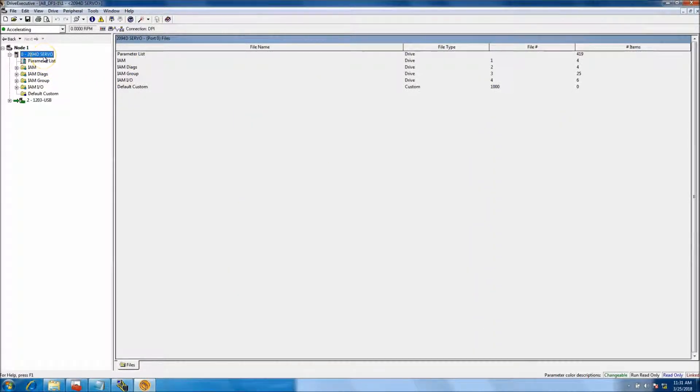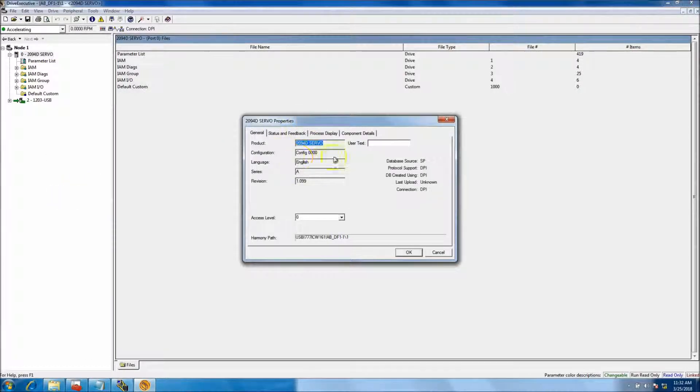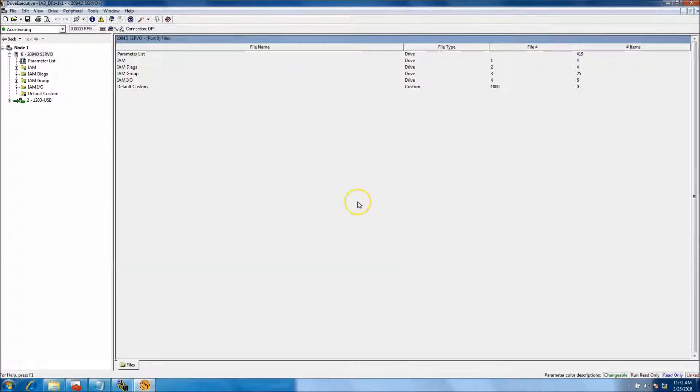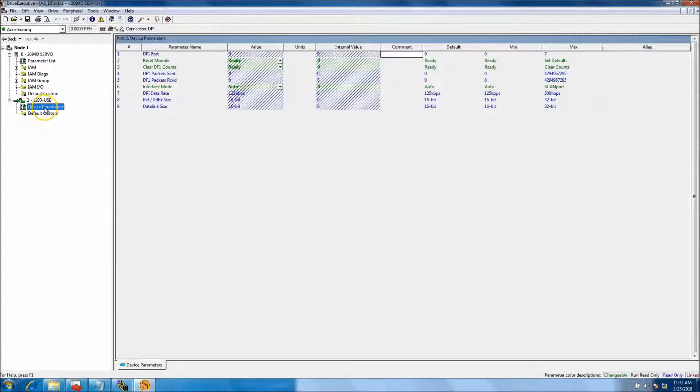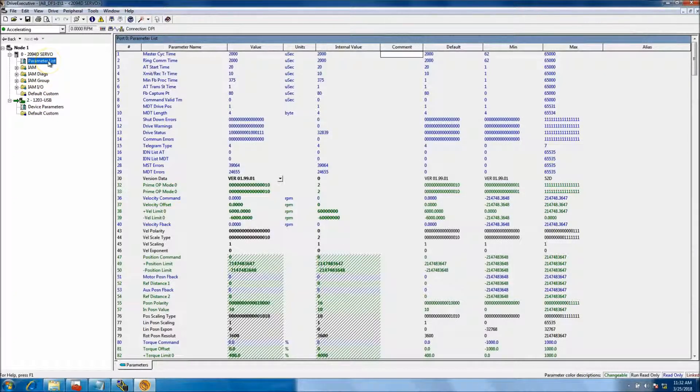Now we're in Drive Tools and we do have our servo connected, which in our case is a 2094-BC01-M01. You can see all the parameters. One thing I'd like to highlight: go to Properties, and if for some reason you get an axis level problem, change your axis level there and you should be okay. It shows the 1203 USB which is what I'm using to talk to the drive, and it shows its parameters.